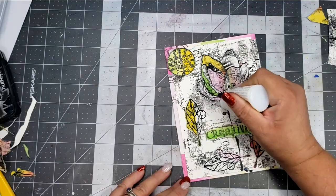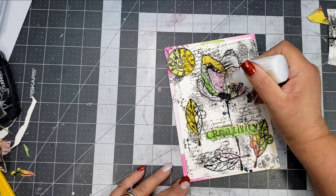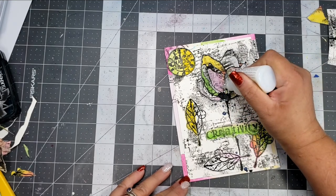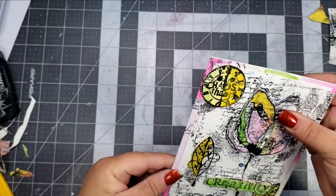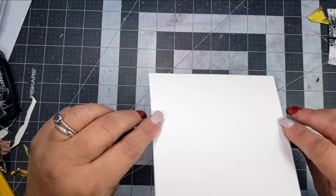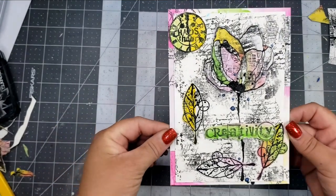To finish it off, I'm going to add a little bit of this Morning Dew — it's like glossy accents. It dries clear, and I went ahead and added that to several of the little splatter circle things. And that's going to finish my card.